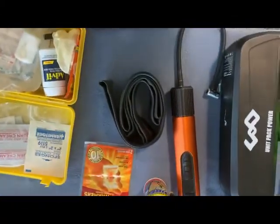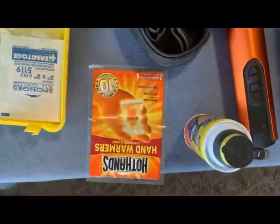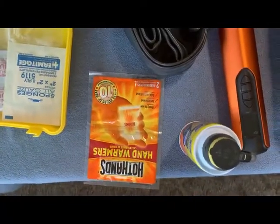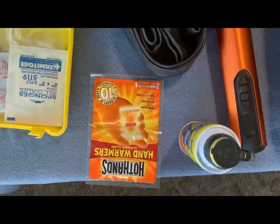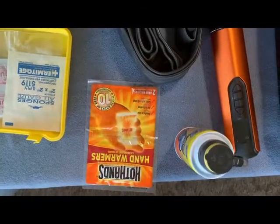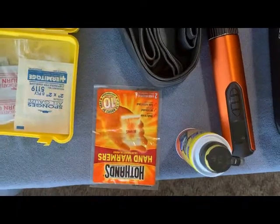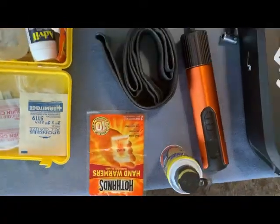I carry these hand warmers — they're really nice for your hands, and I also like to use them behind my cell phone on my bike when I'm videoing or talking on the phone. It really helps keep the phone warm so it doesn't shut down on you.